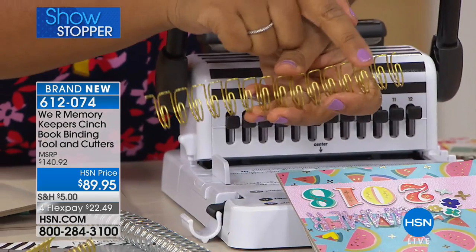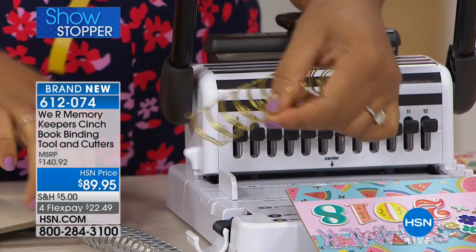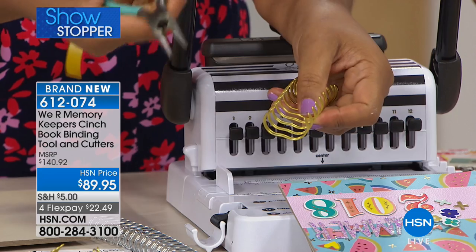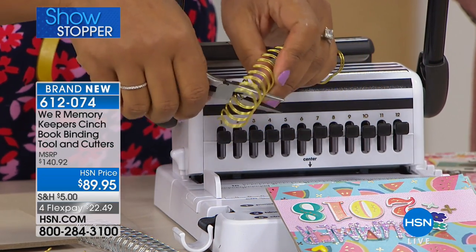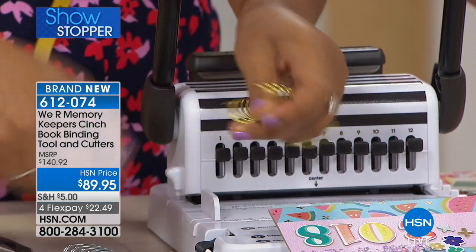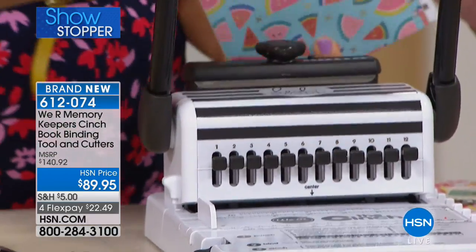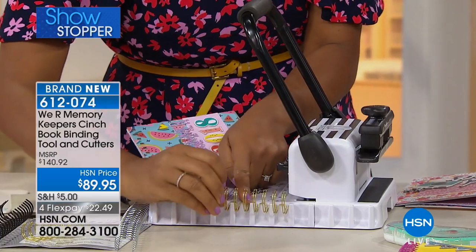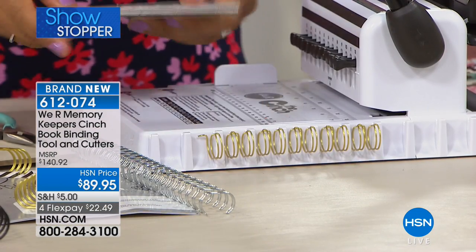Count one through eleven, then take your wire cutters — which comes with the bundle. Place your wire cutter all the way in to engage the cutting mechanism and chomp the wire so you now have the proper number of rings. The cool part is I still don't need any additional tools — I can take that ring and dangle it off the edge of the Cinch, which is built in for you.